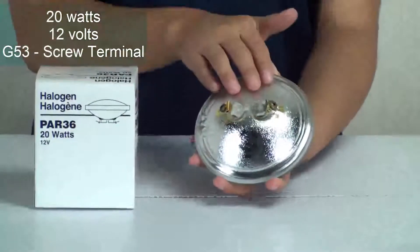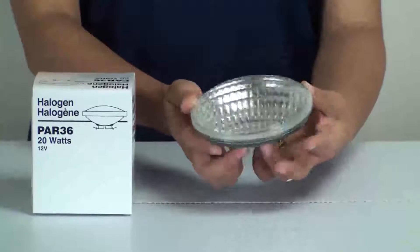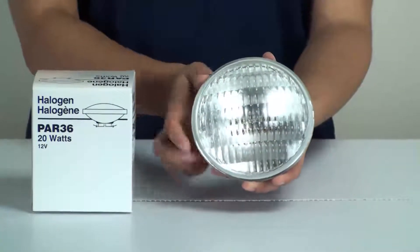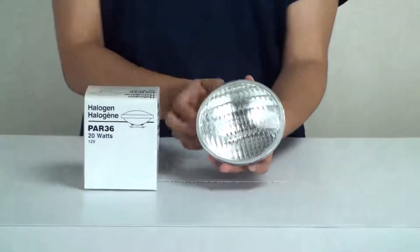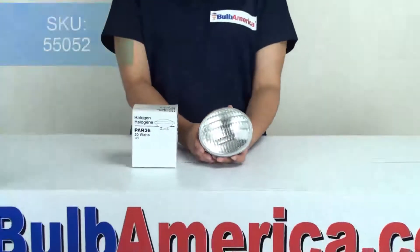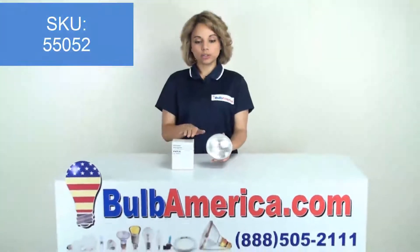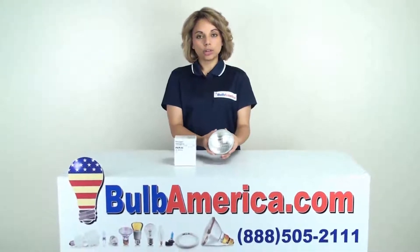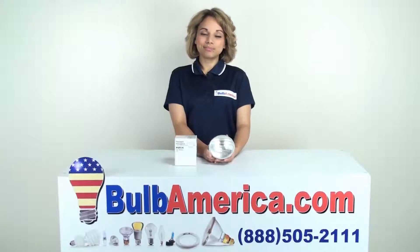It has a screw terminal base and it's a wide flood bulb. If you need any further information about this bulb, you can go to BulbAmerica.com and type in the item's SKU, which is 55052, and that will take you directly to this Osram Sylvania PAR 36 bulb. You can also call us at 1-888-505-2111. Thanks for watching.